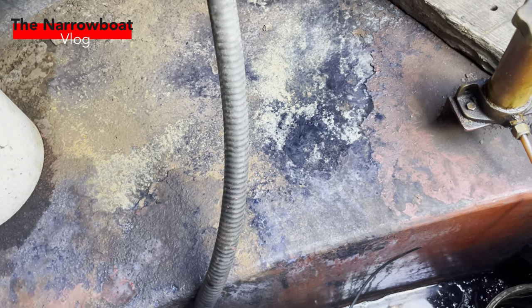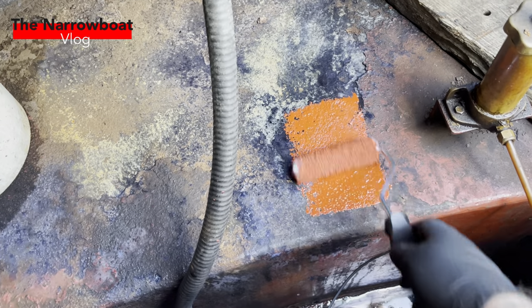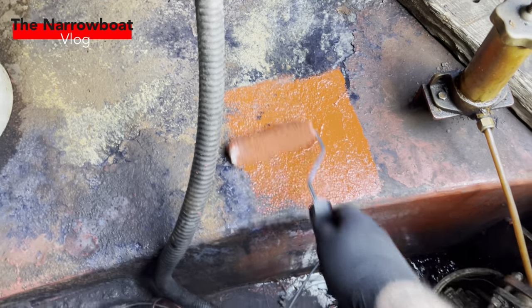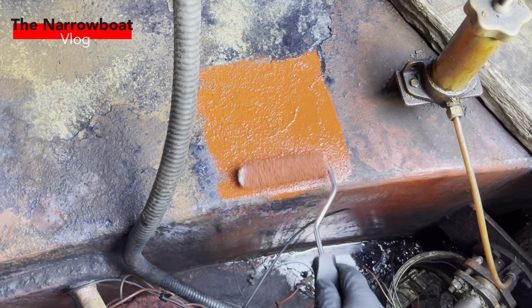So this is now day three of the bilges. Everything's prepped now so it's time to paint — I'll let you see the first roll-on. Morning all, nice sunny day here. I've got my little friend Gina behind me. Painted the boat last night with eight hours drying time between coats, so let's get the covers off and have a look at how it's looking.